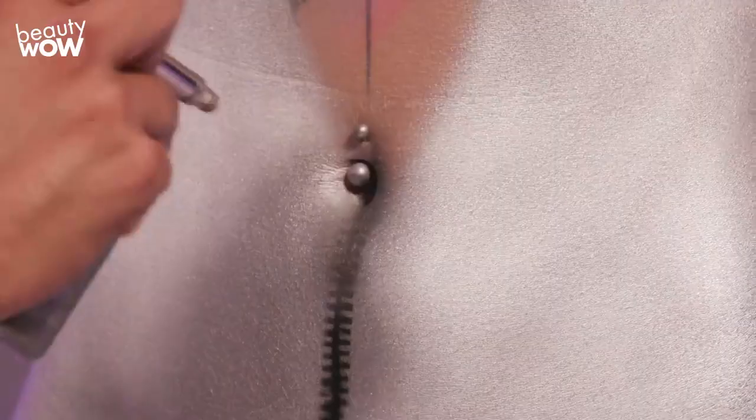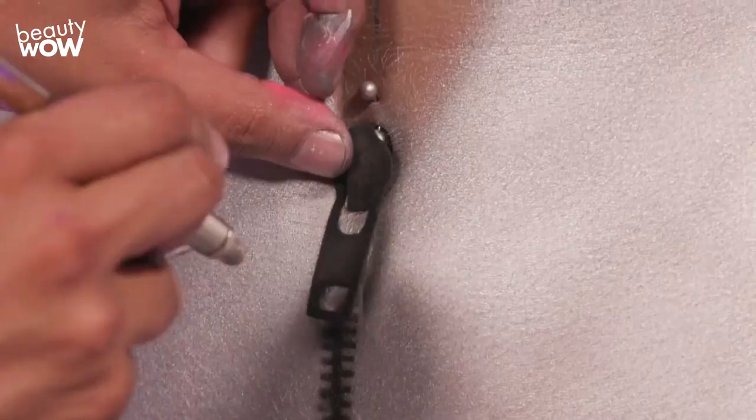For the zipper, I'm just putting basic details that give the viewer an idea of what they're looking at. Their imagination will finish the job for me, so I don't need to make it picture perfect.